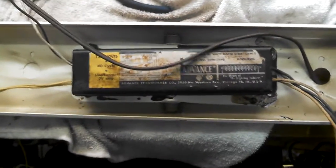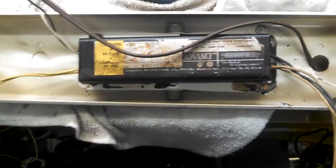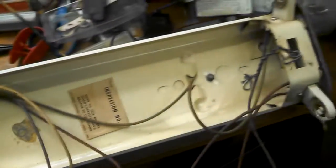Hey guys, I was going through my spare ballasts and I found this old advanced ballast with cloth-covered leads and I thought it was pretty cool. So I figured let's put that in the fixture, since the fixture has cloth-covered wiring, and see if it works.